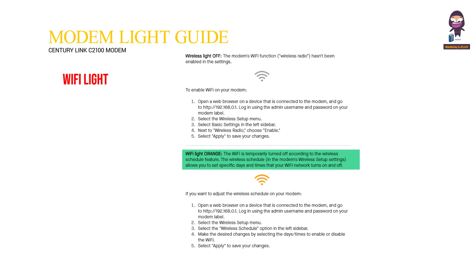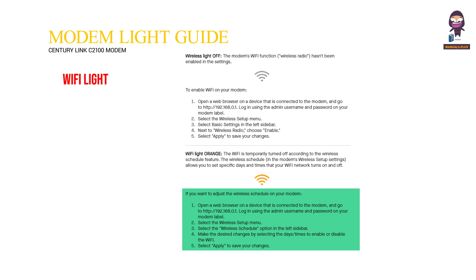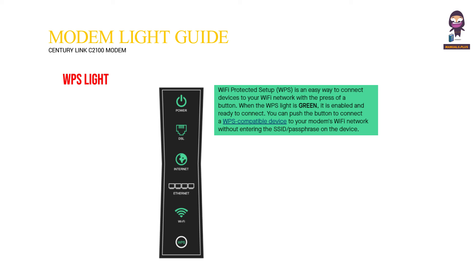Wi-Fi light orange means the Wi-Fi is temporarily turned off according to the wireless schedule feature. The wireless schedule in the modem's wireless setup settings allows you to set specific days and times that your Wi-Fi network turns on and off. To adjust the wireless schedule, open a web browser on a connected device and go to http://192.168.0.1, log in using the admin username and password on your modem label, select the Wireless Setup menu, select Wireless Schedule in the left sidebar, make the desired changes by selecting days and times to enable or disable Wi-Fi, and select Apply to save.